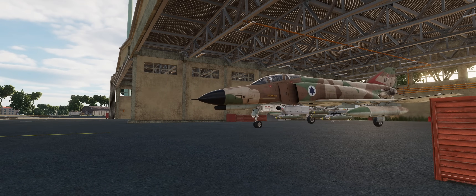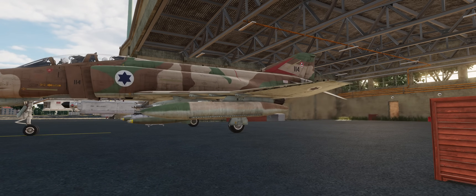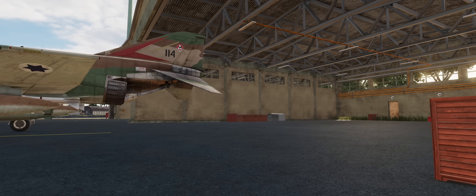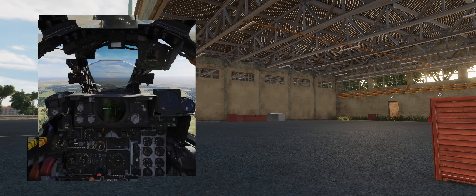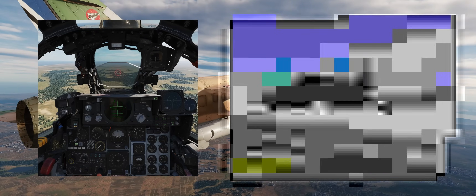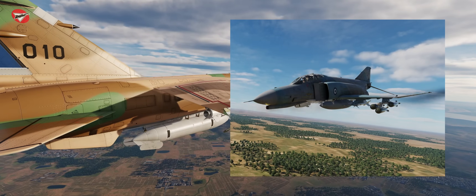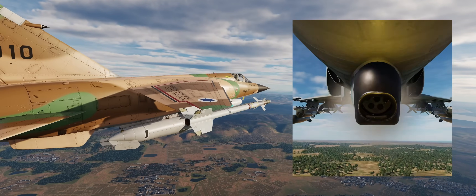Hi and welcome. The Westinghouse AN/APQ-120 is the radar chosen for the F-4E Phantom II, a compact and full solid-state system capable of providing a good compromise between performance and dimensions. This solution was necessary due to the introduction of the M61A1, a six-barrel air-cooled Gatling-style gun in the nose.